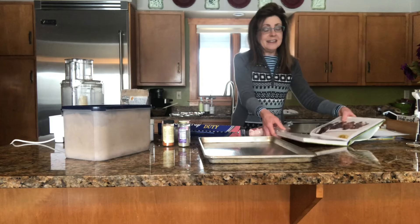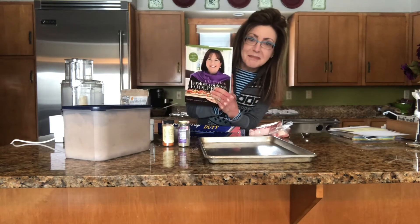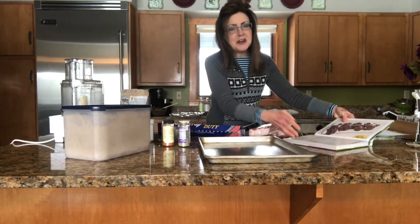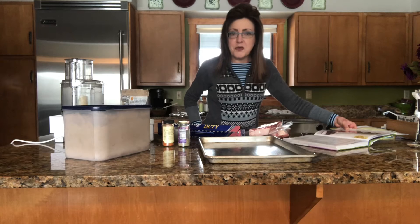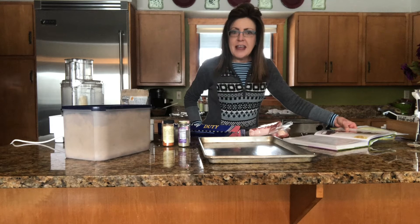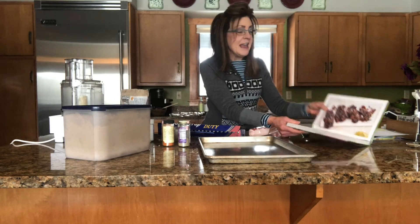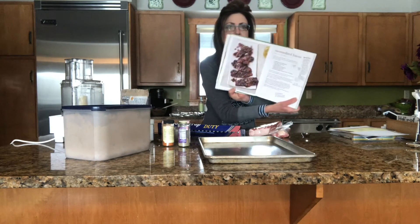This is a really foolproof recipe coming from Ina Garten's book, Foolproof. If you're not familiar with her, Ina Garten is the Barefoot Contessa. Her story is that she was a caterer for many years, and then she ended up with a Food Network show that I fell in love with, and now I collect her books. This recipe out of Foolproof is caramelized bacon.